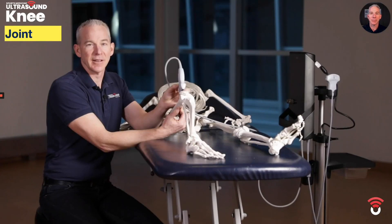Time for the knee joint. I'm going to show you how to scan the suprapatellar recess of the knee joint.